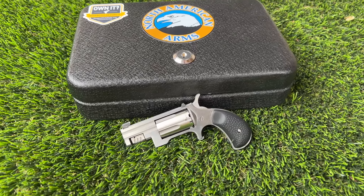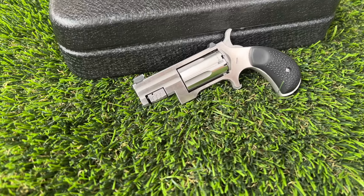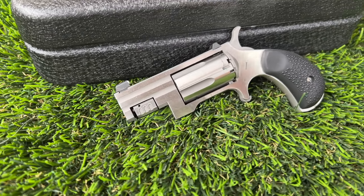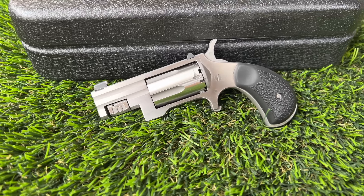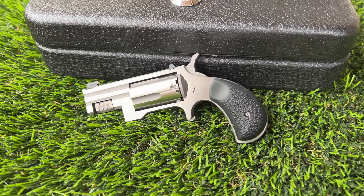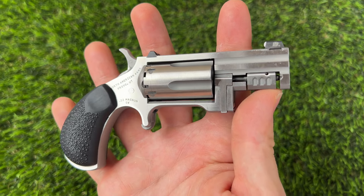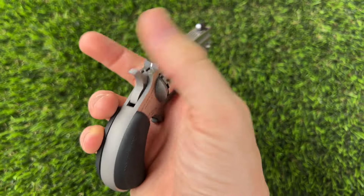Another great use for this is just having a backup gun on you, like my dad used to do. You can have your everyday carry pistol inside the waistband ready to rock and then have this as a backup. This is something you could hand off to a family member if things go sideways — maybe you need to separate from them, or you just want to make sure they have lethal force in their hands if they are unwilling or unable to carry.